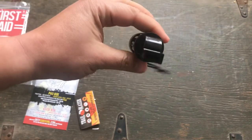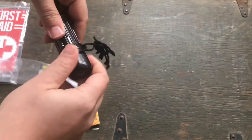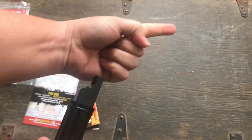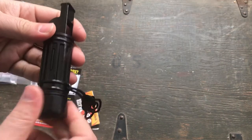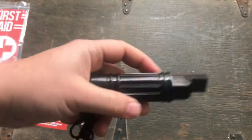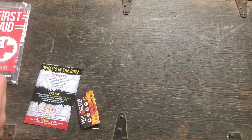That's four things — I'm not sure what number five is. I don't see anything obvious. We got whistle, compass, mirror, and a case. I don't know if they're calling the lanyard the fifth thing, but if that's true then that sucks. It is China-made, of course, which all the Trailblazer stuff is.